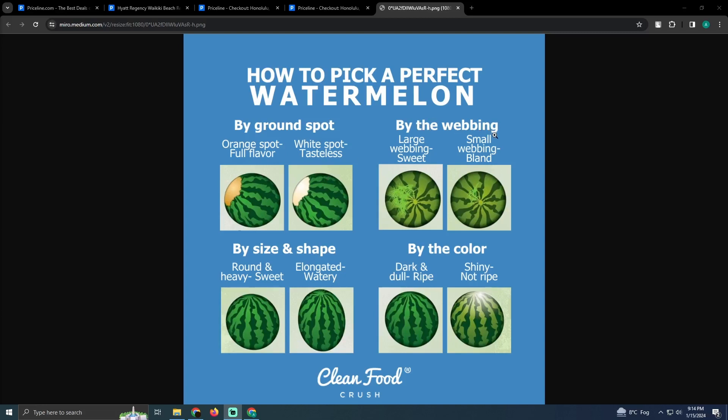You can also select it by the webbing. If you have large webbing, that means it's sweet. If you have small webbing, that means it's bland.